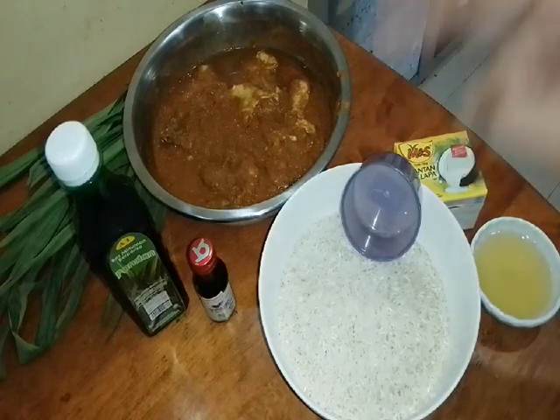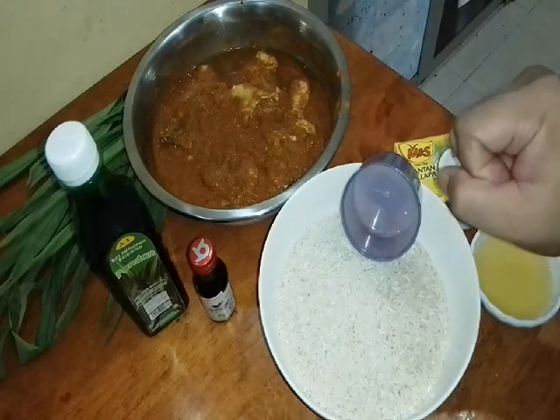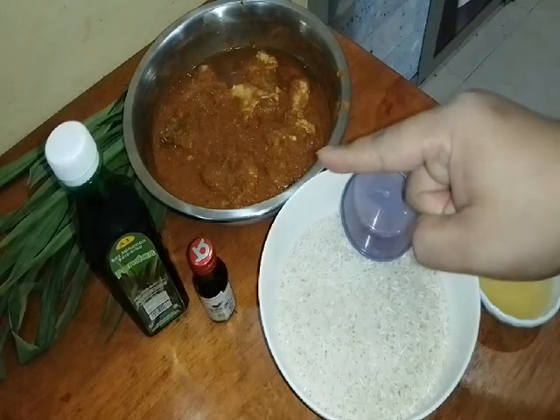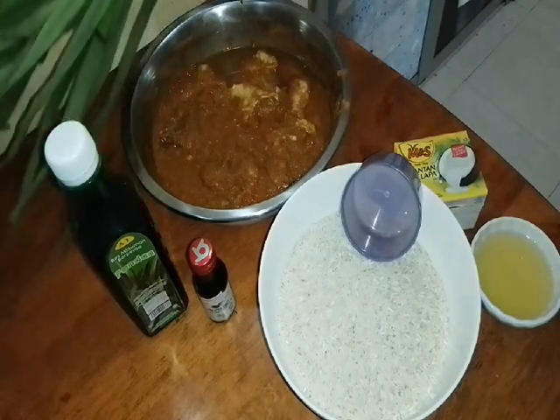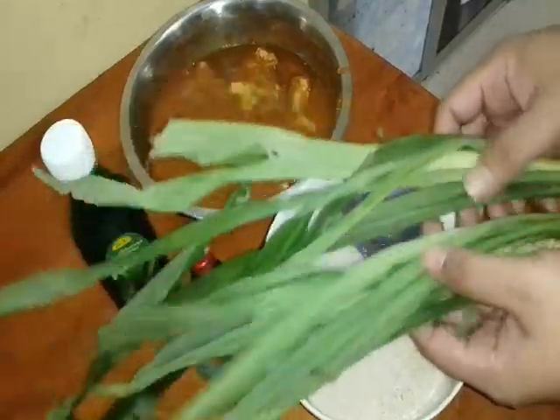Look at this. These are the main ingredients — bahan-bahan — that we need today, because today we want to cook nasi lemak. Yesterday we already cooked sambal sotong kembang. Now I want to cook with this — even though the leaves are wilted. This is pandan leaf, or daun pandan.